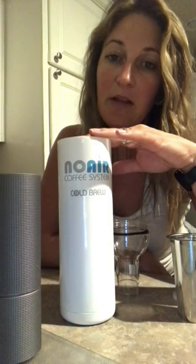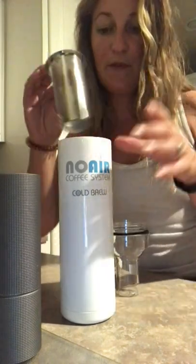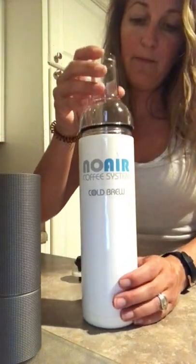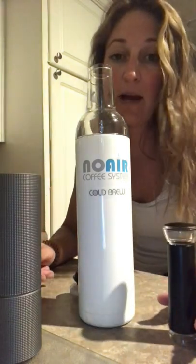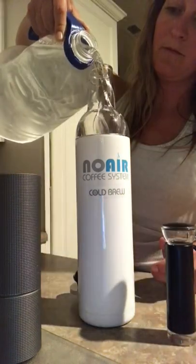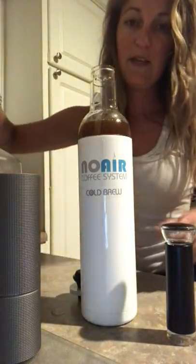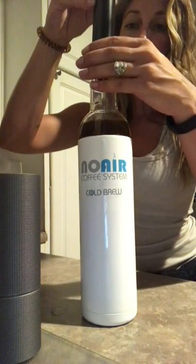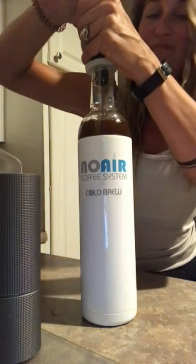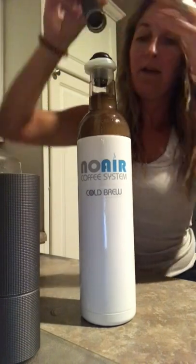Now we're about to make our cold brew. We have 42 grams of the cold brew beans ground up in the coffee maker. We'll put the gasket in and our filter and our top. Don't forget to soak your stopper in hot water — that'll help it seal for the whole night long. Let's go ahead and fill this up with water. You can see it is right where it's supposed to be. So we'll put our stopper on and pump it about 11 times.